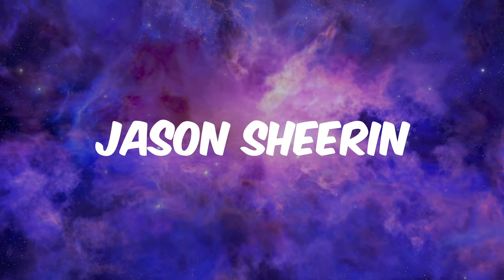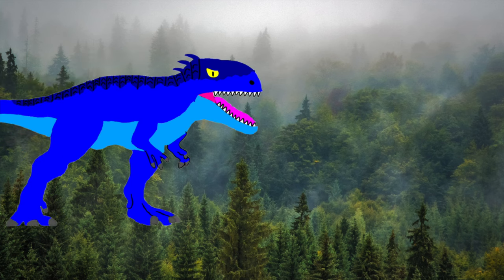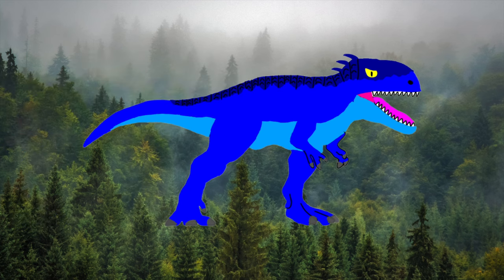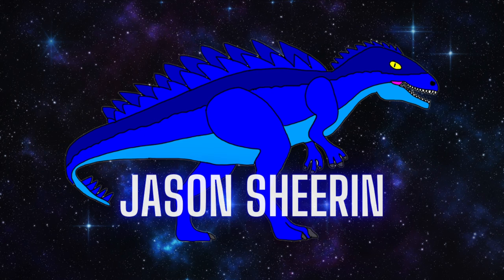Ladies and gentlemen, Jason Sheeran has advanced to the next level. Hello everyone, welcome to my channel. What's going on guys and welcome back to another video. In today's video I wanted to do something a little bit different from what you're used to. I wanted to experiment with other types of videos, considering that I'm officially retiring from the error series for good.